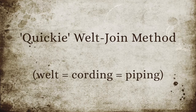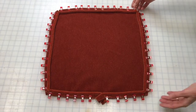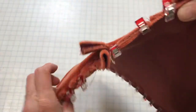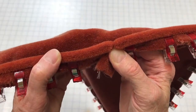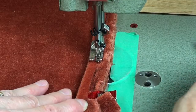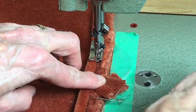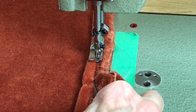For the final tip, I'll show you a quickie welt join method that works for really any fabric. We've got it all clipped together with the welt clipped onto the face of this pillow. Where the welt is joined together, I've stapled it. When I stitch across here, I will join those two ends as best I can so that they look as seamless as possible. I cut a V in the end of the welt fabric to allow it to fold neatly into the seam allowance — that just reduces the bulk so that it lays flat.